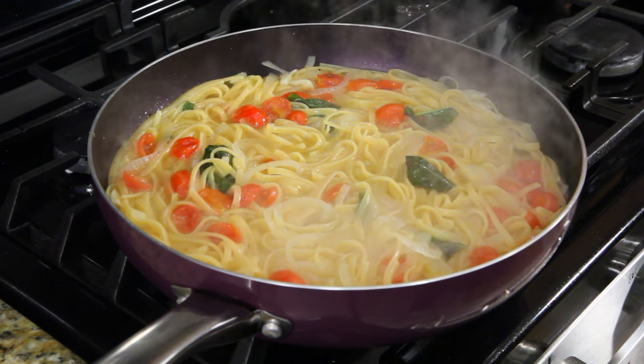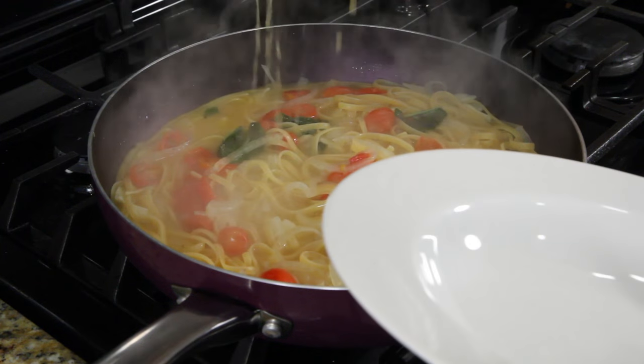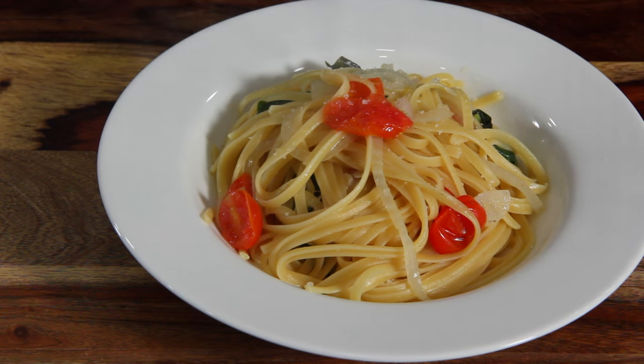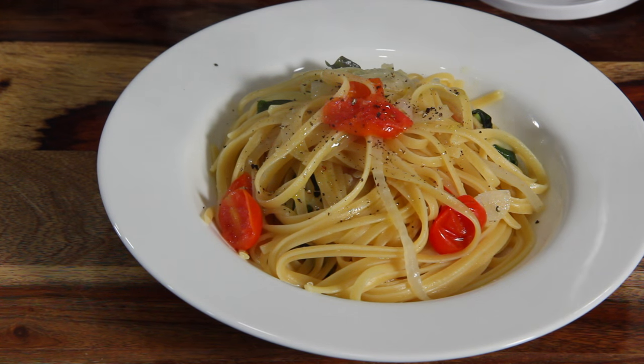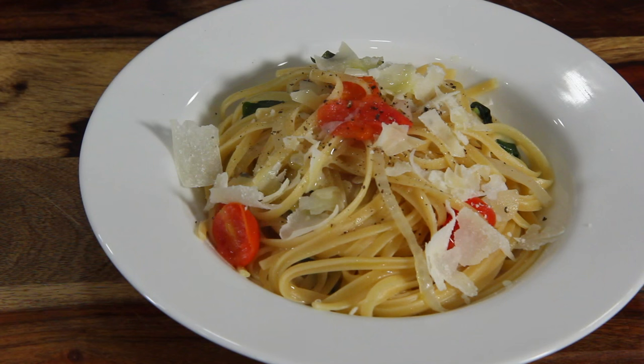I say we serve this up and give it a try. Hit it with a little salt and a little pepper once again. I've got these beautiful Parmesan shavings that I'm going to add in. Let's take a pinch — and we can't forget to give it a nice green garnish with a few basil leaves.